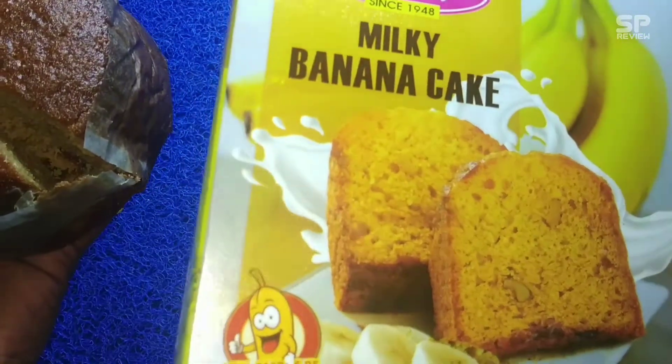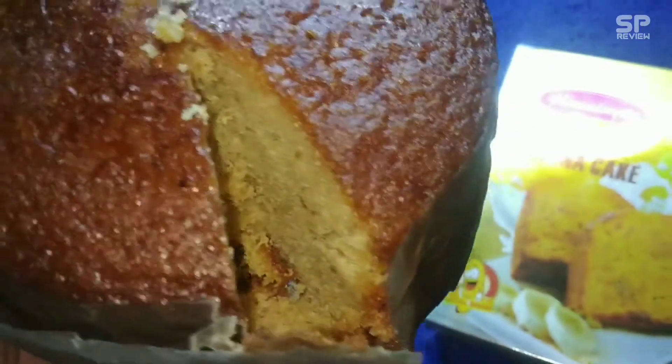My rating for this banana cake is 8.1 out of 10.